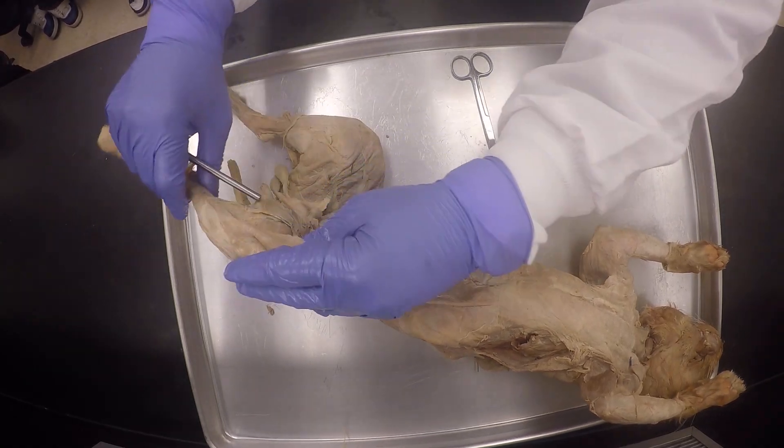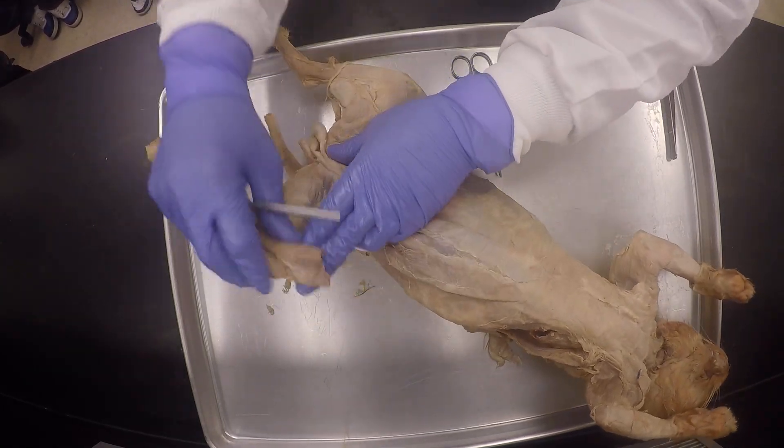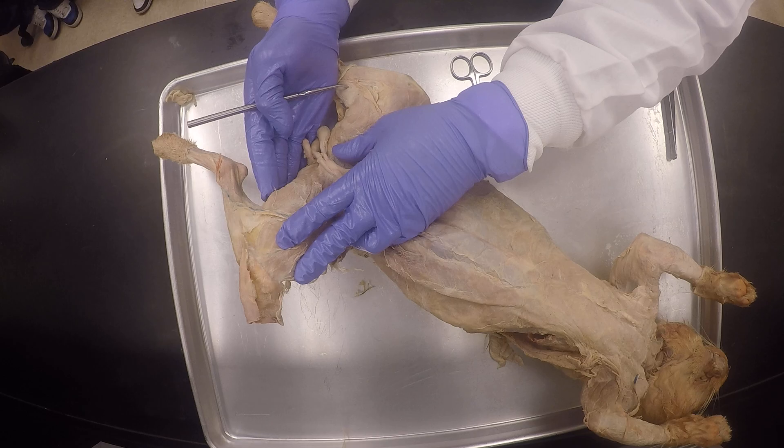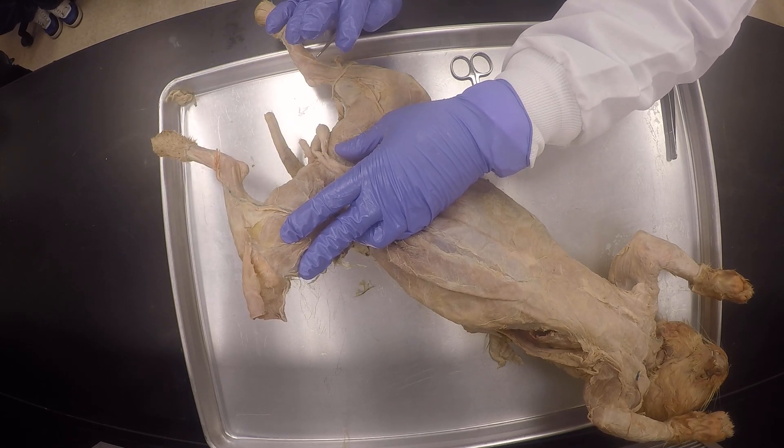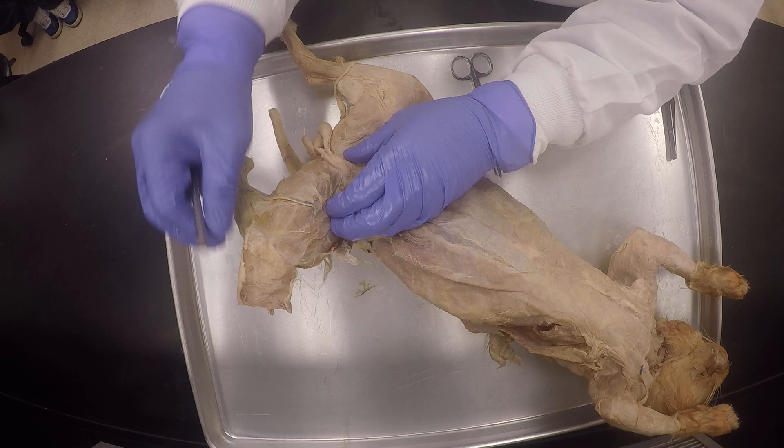Thank you so much, Ali. Now we're back on the record. So now I'm doing the posterior hamstring thigh muscles, and then I'm going to do both anterior and posterior leg muscles. Okay, my good friends?